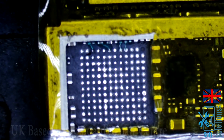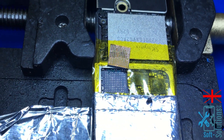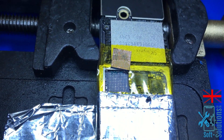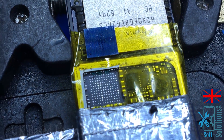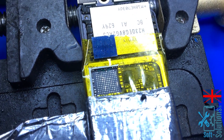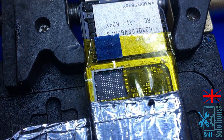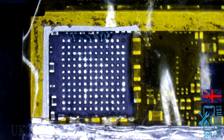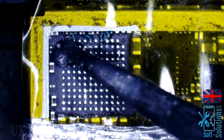The motherboard is clean and we have covered all the jumpers with UV oil. We are ready to solder the audio IC back on. Let's go ahead and solder the IC.